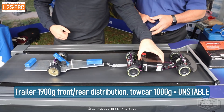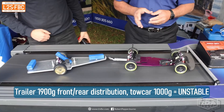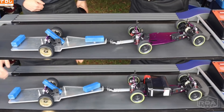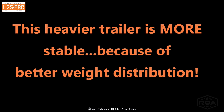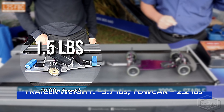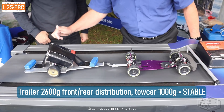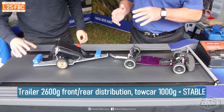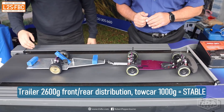This shows that the most stable trailer is the one with the best weight distribution, not necessarily the heaviest ball weight. Now we set up the unstable configuration — weights front and rear — and it's really waving around. But when we add weight to the tow car between the front and rear axles — 700 grams, 70% extra — it suddenly makes the unstable combination very stable. The bigger and heavier the tow car you have, the more stable your trailer and rig combination will be.